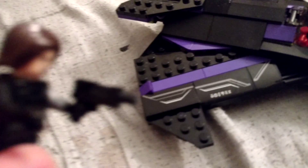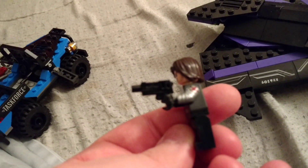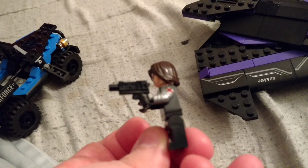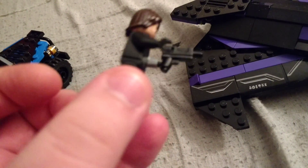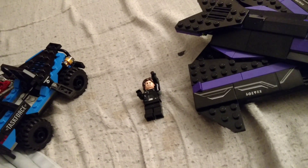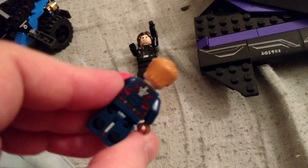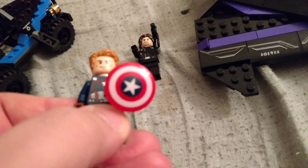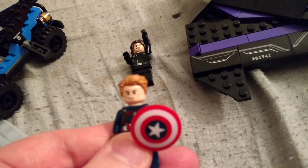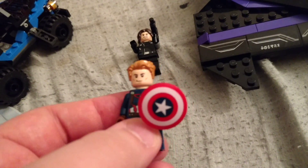For the minifigures, we got Winter Soldier, who's got a new gun mold. It's pretty much the same as the one in the airport set. Next we have Captain America — no mask, so basically just Steve Rogers. The hair looks like the same as the Superman hair from the Batman vs. Superman Dawn of Justice LEGO sets.